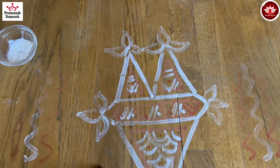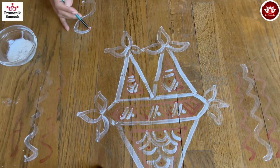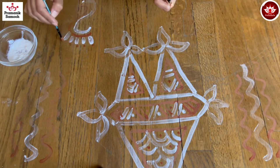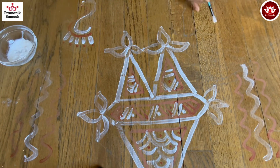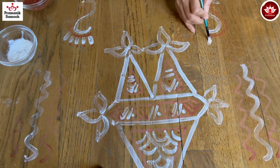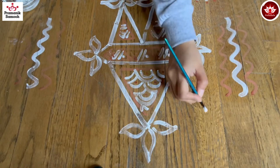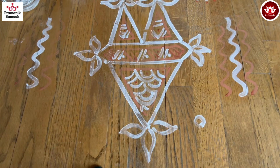One important thing that we need to draw is the feet of Moksha Lakshmi. This is very simple — just a normal S shape you can draw, and then I'm going to make the fingers, showing the feet of Moksha Lakshmi entering our house. So this is a basic design — you can decorate it more if you want, but this is the most basic and simple one.